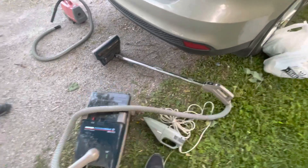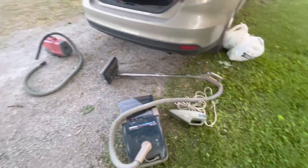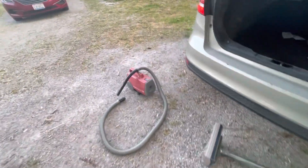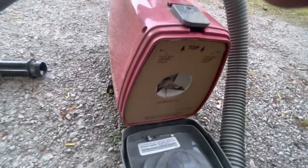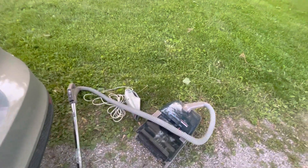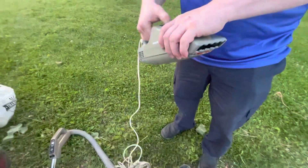The Hoover Helpmate runs immaculate, and same with the Imperial — the Imperial runs immaculate except it has an overly full bag. Go ahead and crack open that Helpmate — we haven't looked at this yet. I'm afraid we might be in for a surprise here.